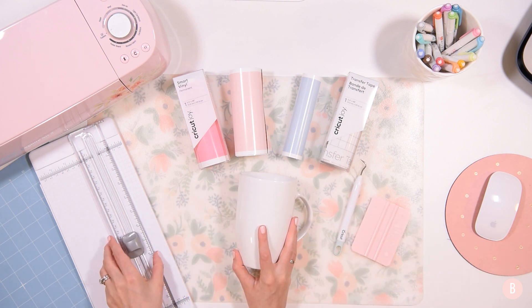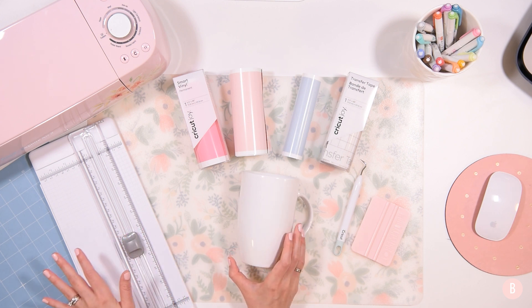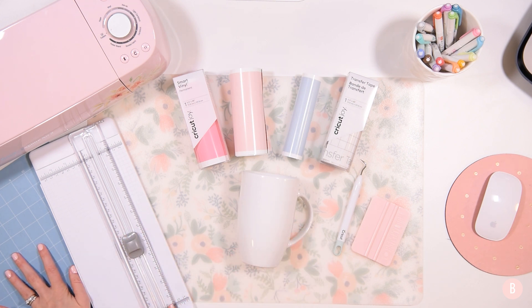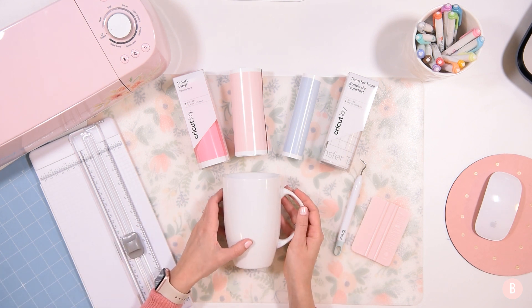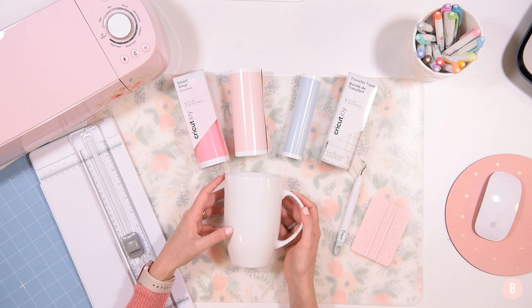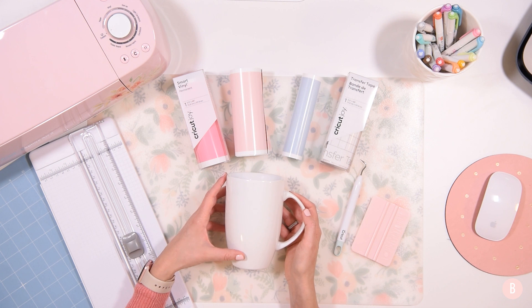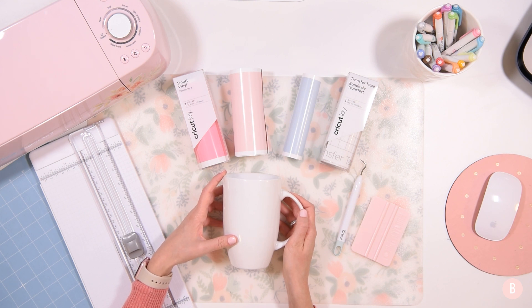I'm going to use my paper trimmer to cut all my materials down to size to feed through the machine, and I'm also going to use my blue light grip mat. Make sure you're always checking the description box below because I will link everything I use in the tutorial. Make sure you're subscribed — we have some fun things coming up this fall. Let's hop into Design Space.